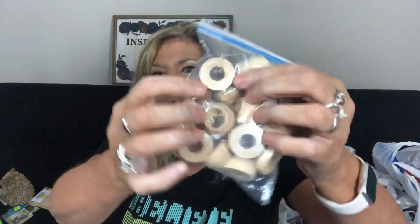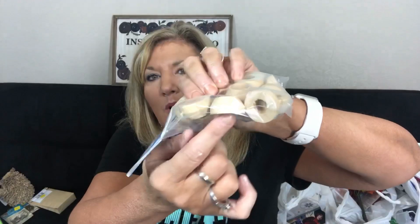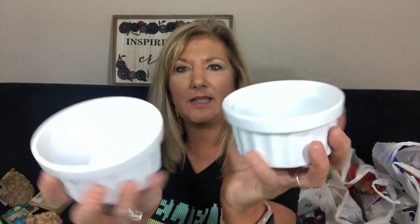I picked up these — they're doll pens, but I see them as feet for pedestals for things I want to make. I didn't remember exactly how much they were but it wasn't very much. They also had these on sale for 97 cents as well.